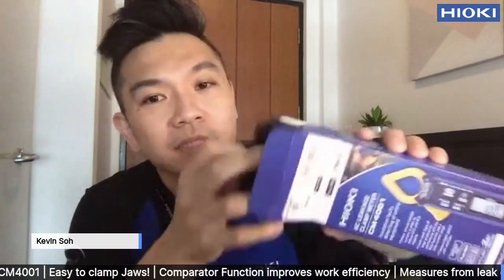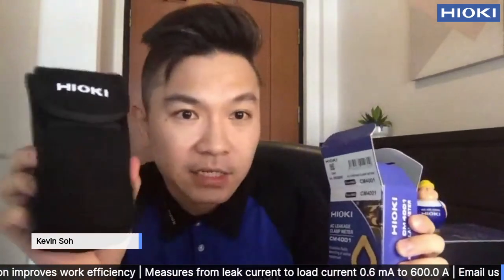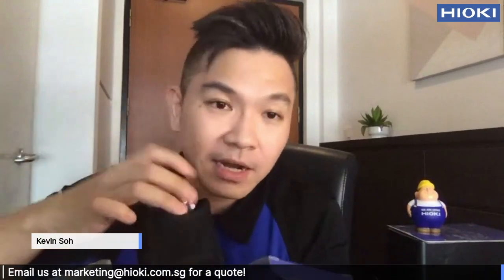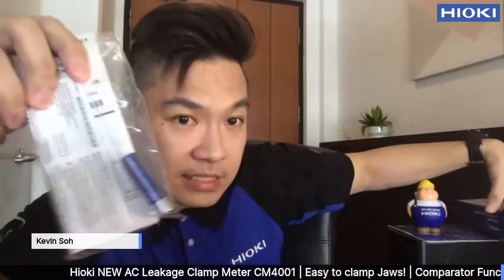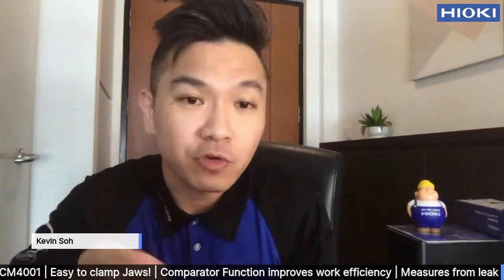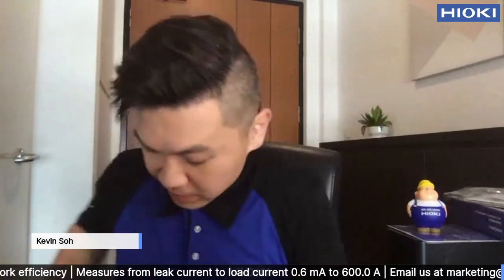So when you open up this box, you will be able to find the pouch. In case you are not aware, the clamp meter is actually inside. Apart from the clamp meter, you can see that the manual and the batteries are also located inside. It's a complimentary battery that comes with it.